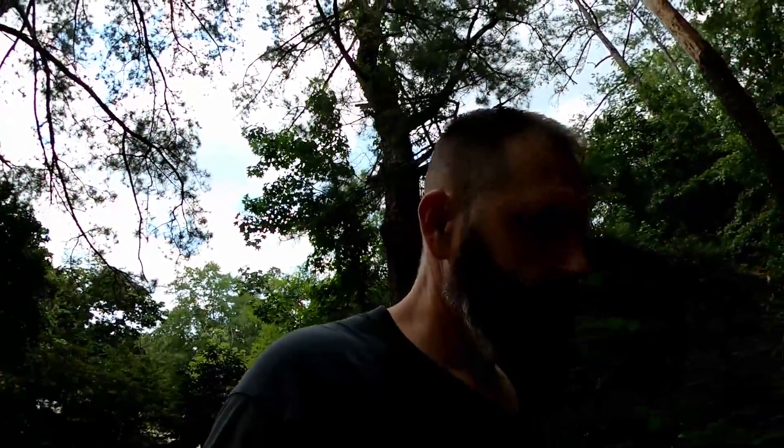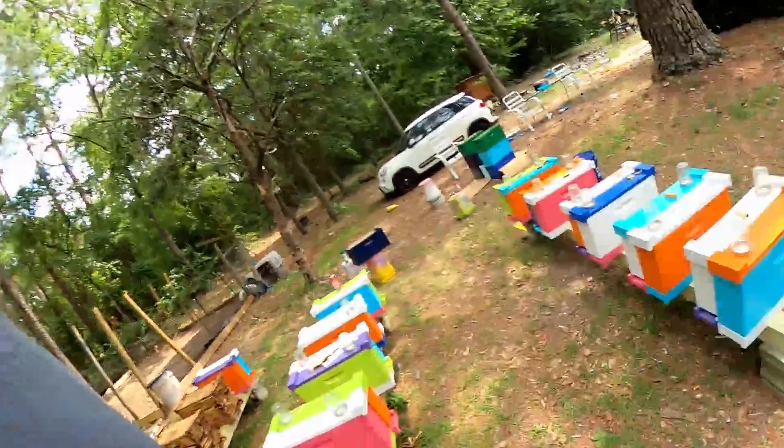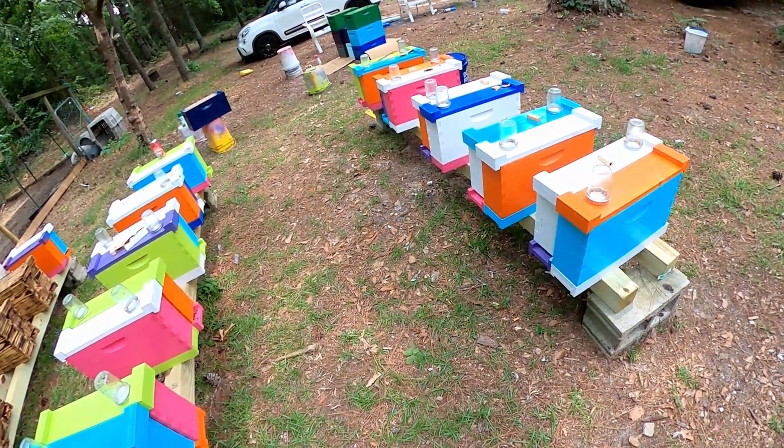Again, this was originally planned to be a live and it didn't work out — it's hotter than fire out here today. If you didn't see the live earlier, I must have accidentally missed a colony with peppermint, because they hive-beetle slimed out in less than a week. Went through the rest of them — no issues, just that one. Got some flights going on.